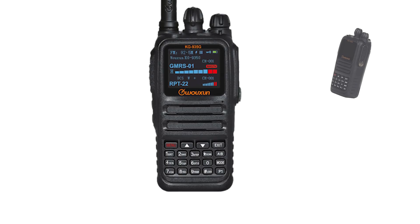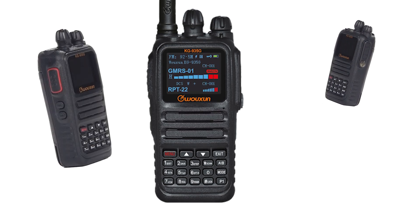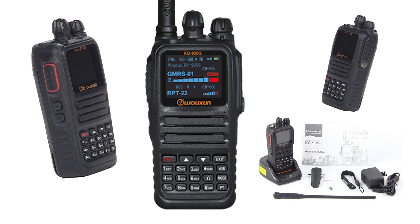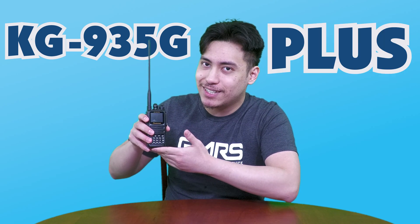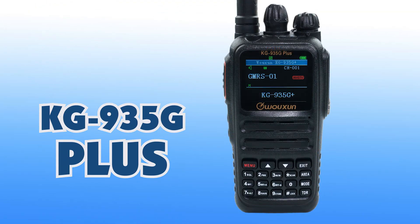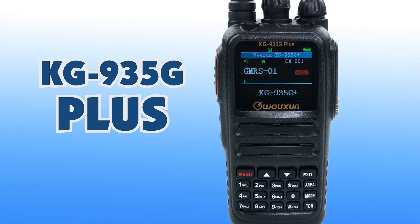The Wouxun KG935G, released in summer of 2021, has quickly become one of the most popular GMRS handheld radios. But guess what? It's about to get even better. This is the KG935G+, the upgraded version of the KG935G by Wouxun. Packed with all of the features of the original KG935G, the Plus raises the bar with several new hardware and software features.